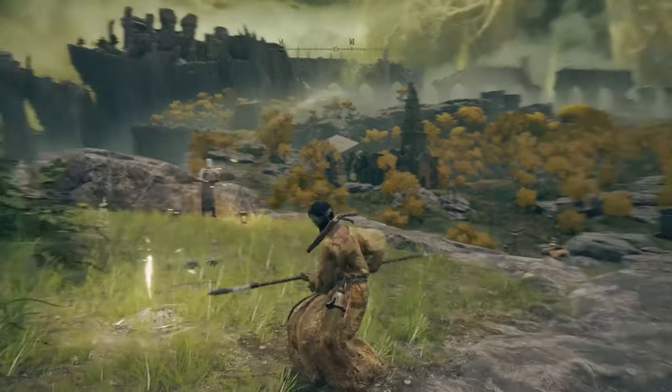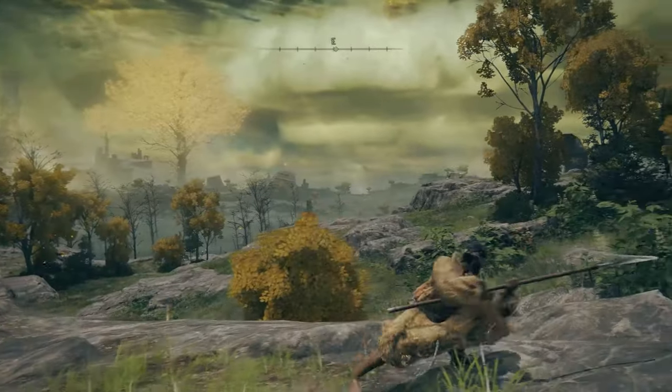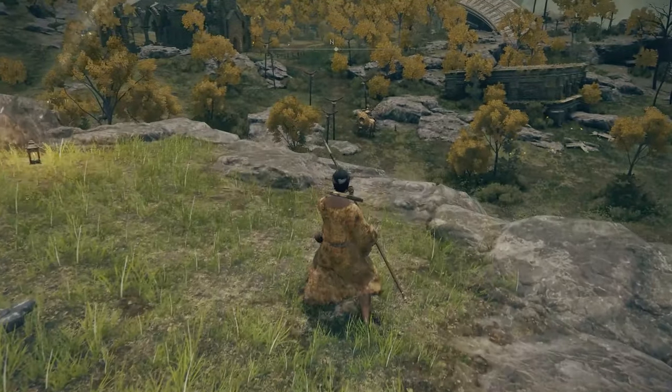Hello everyone, John Hurricane here from GamersHeroes.com. Today we're going to go over how you use your weapons with both hands in Elden Ring, because it's not just holding Triangle like it used to be. Let's get started.